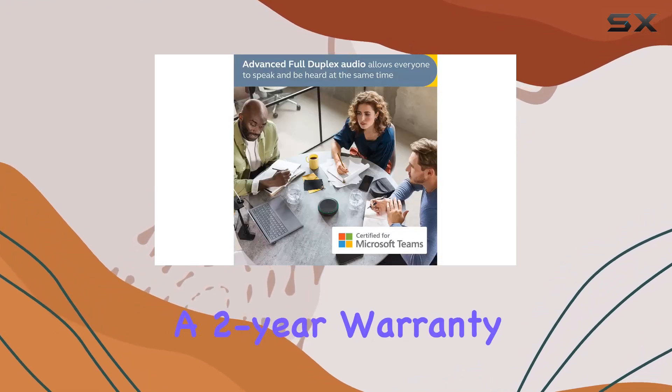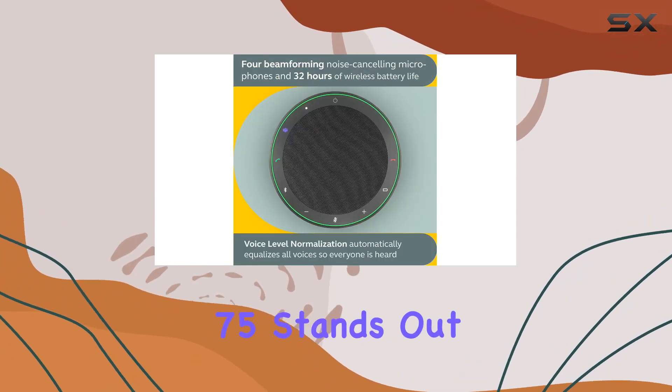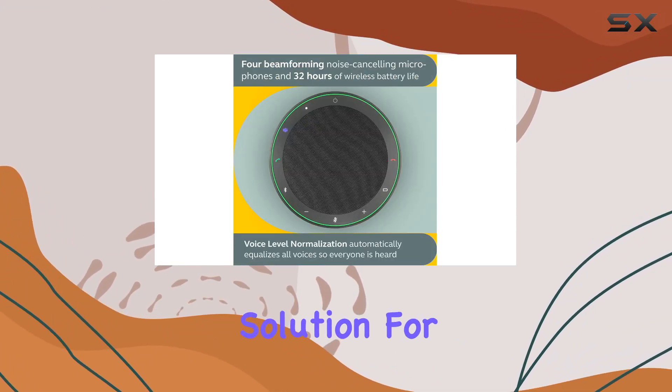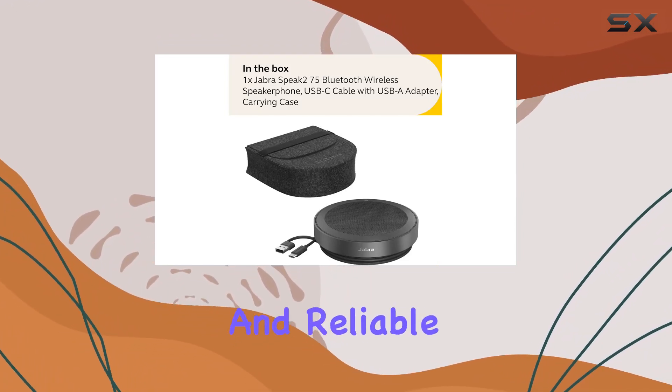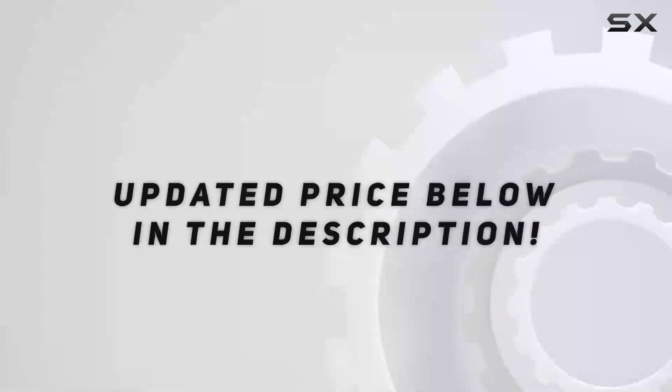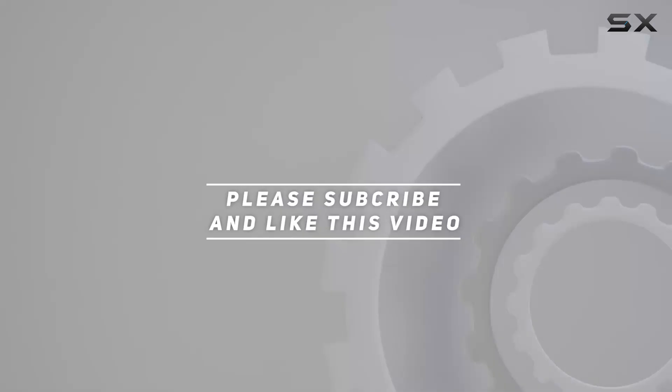With all these features and a two-year warranty included — registration required — the Jabra Speak 275 stands out as a top-notch solution for professional communication. Upgrade your conferencing experience with this versatile and reliable speakerphone. Check out the video description for an updated price, and thank you for watching.